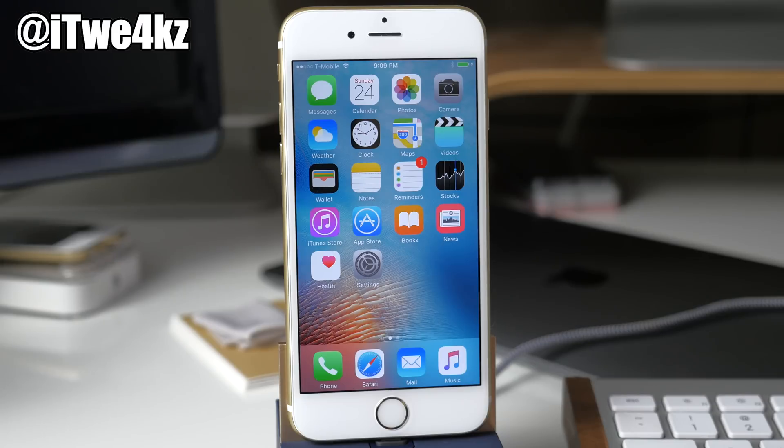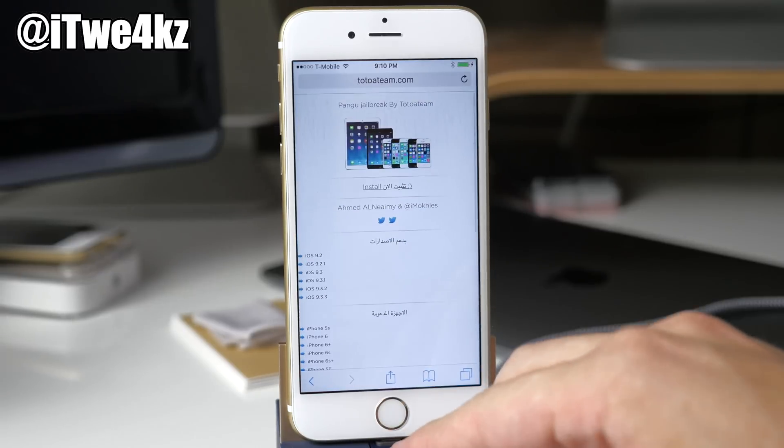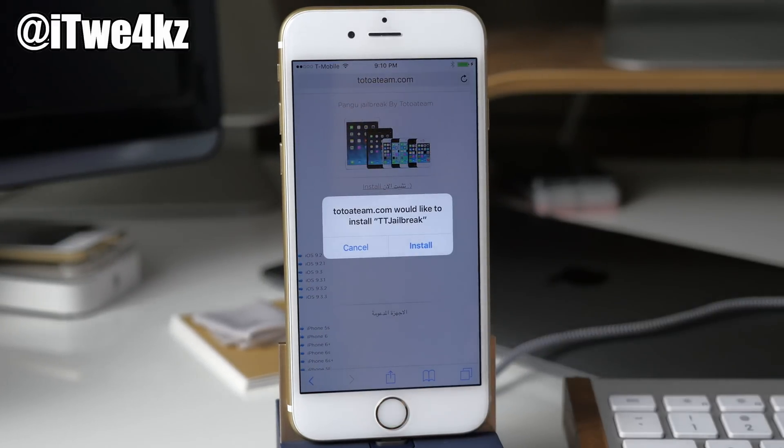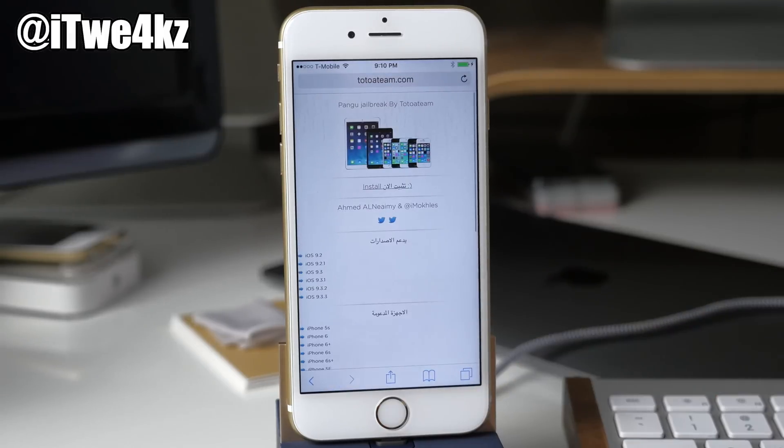The way this works is you literally don't even need a computer — not at all. You're going to do the entire thing on your phone. All you have to do is hit the link in the description below, tap install, and then once you hit install all you have to do is wait. You don't need to go around looking for anything.